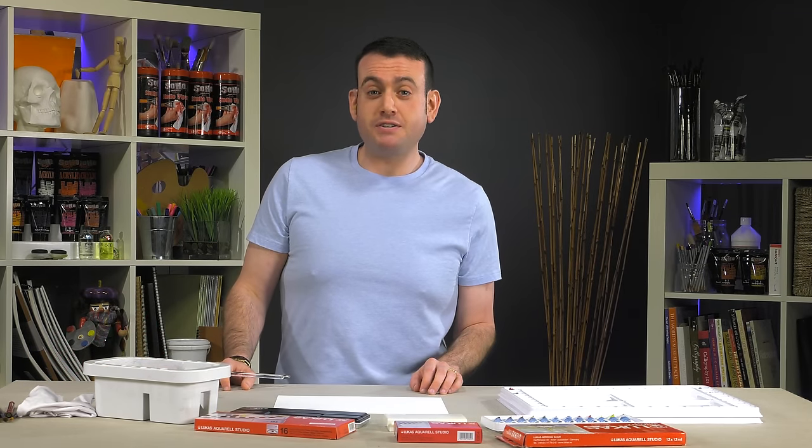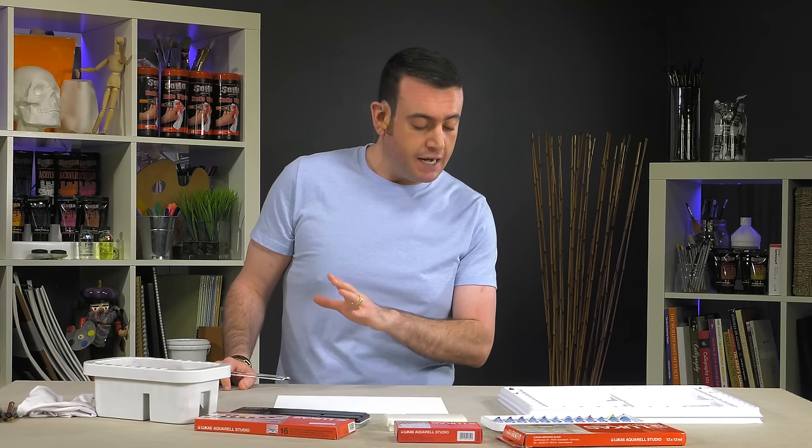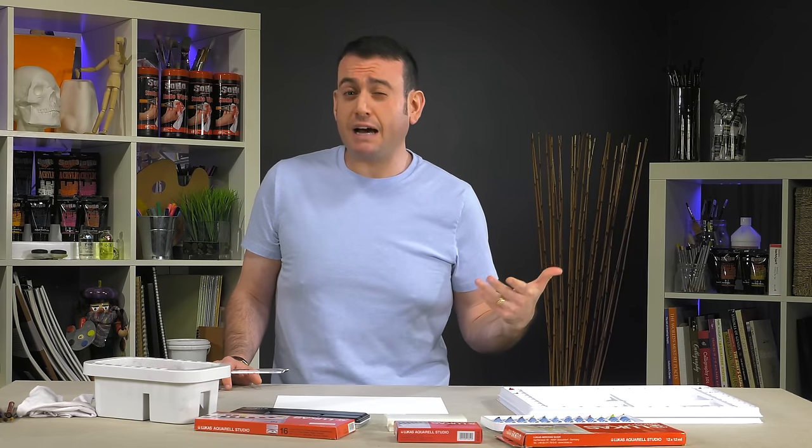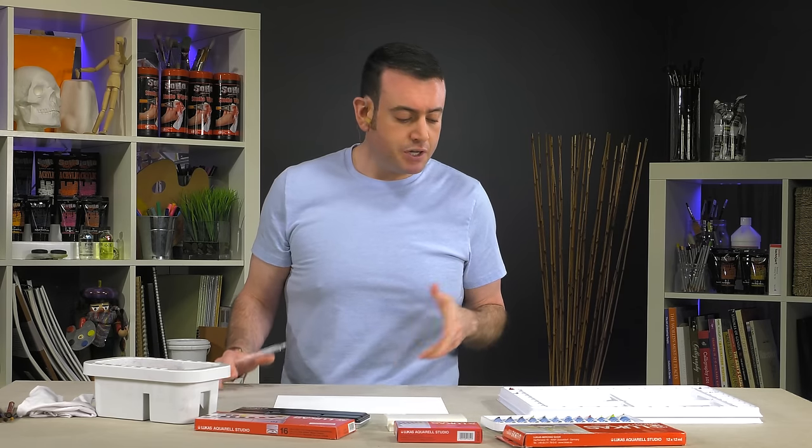Lucas Aquarell Studio watercolors and sets are the best bang for your buck when it comes to watercolor. They are such a high quality watercolor that it's really an amazing value. Single price point for the individual open stock tubes. They've substituted out the expensive cadmium and cobalt for really high quality synthetic hues.